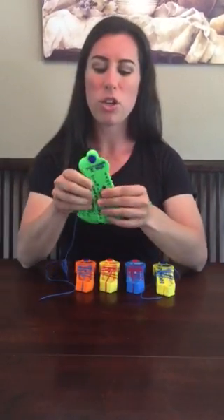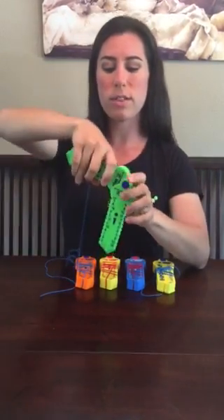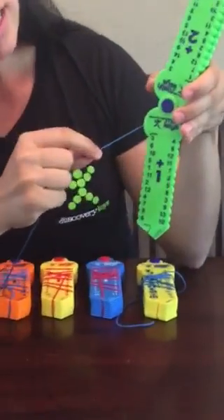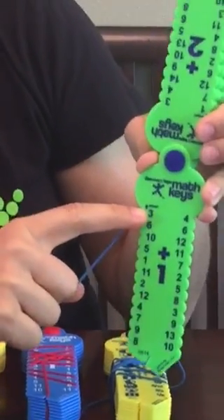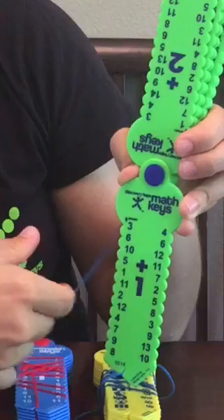This is how you use the math keys. You're going to select which key you'd like to use — I'm going to use this first one. Then you take the string, and you're going to start where the little arrow says start. So 3, and then you're going to say plus 1, because that's what the directions say.